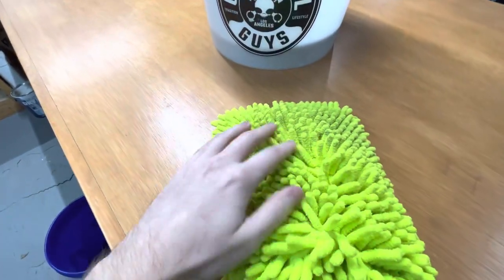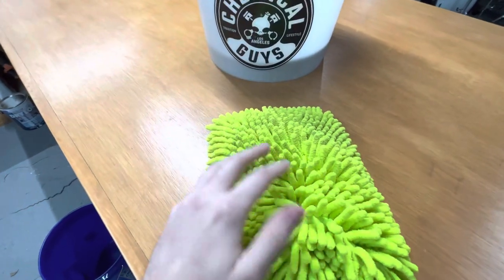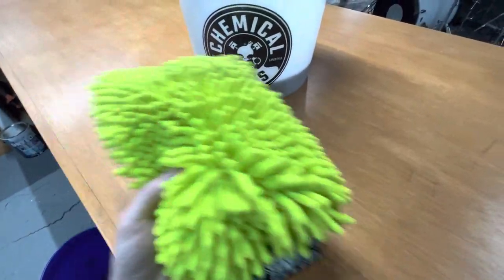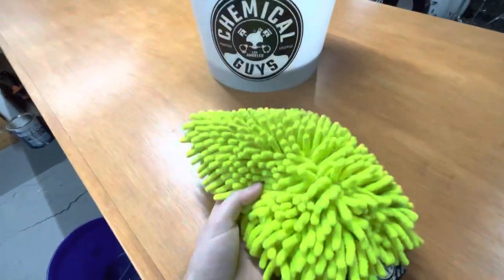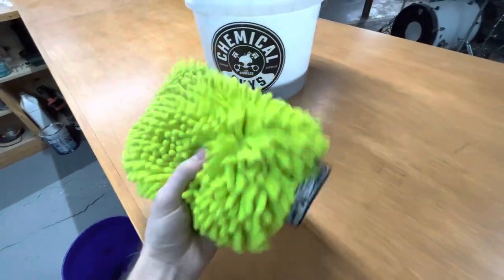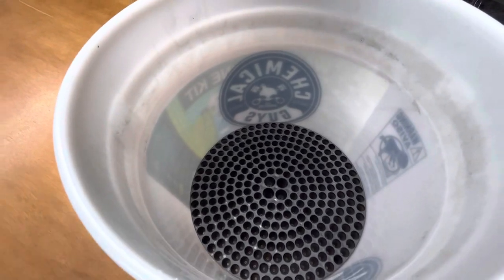Since there's more surface area with these than just a flat mitt, it has the ability to grab and hold on to more dirt, too. So as you're making passes over the car, you know that it's super soft, so it's not going to scratch anything, and it's going to grab all that dirt, pull it away from the surface. Make sure you've got your grit guard at the bottom of the bucket.